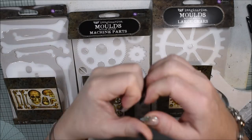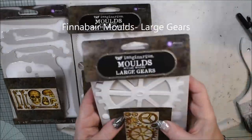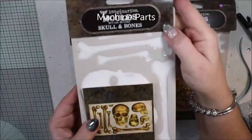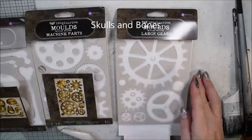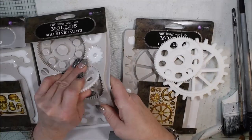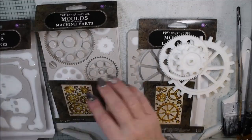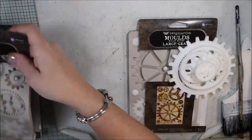Hello, Katja here, and today I have a bunch of new molds on my table - big new molds from Finna Bear. I have large gears, machine parts, and also skulls and bones. They are made with resin and I will make a composition with old brushes. Look at these amazing gears - I picked randomly some items from these molds to see if I can do something fun with them.